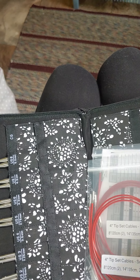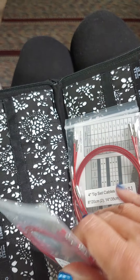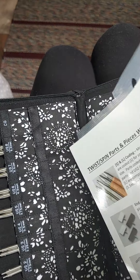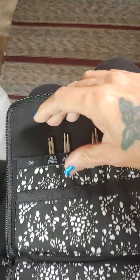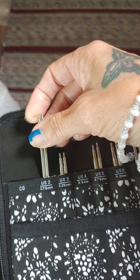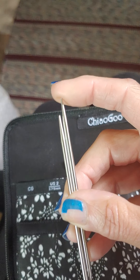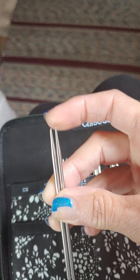Just remember: sizes 0 through probably 5 or 6 are going to go on the smalls, and then 7 up through 15 are going to go on the large. Here are all the needles — I love 4-inch needle tips because they are just fabulous, in my opinion. It starts with size 2's. They've got nice sharp tips — not super sharp, not like Hiya Hiya sharps, but right up there. I like them.